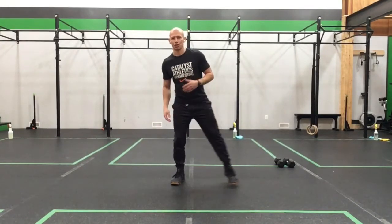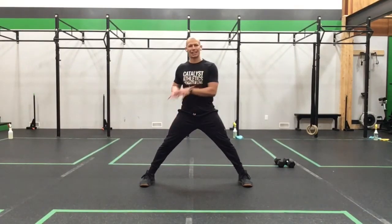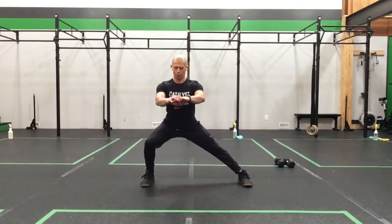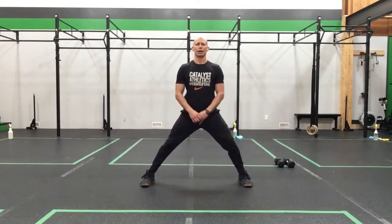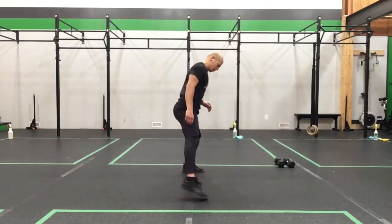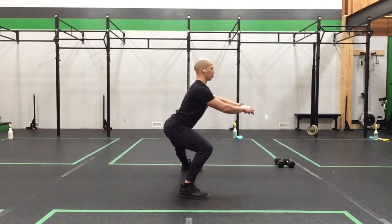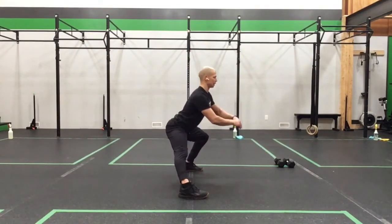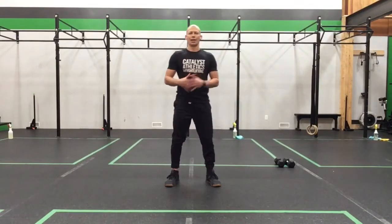We're going to start off with some side lunges. Stand nice and wide, toe slightly turned out. Take your hip down to your heel or in that direction — it doesn't matter if you can't quite get that deep, just shoot for that as a target. Take the hip to the heel, keeping the chest up high. My knee tracks the toe the entire time, and then I push through that leg to come back up. At the bottom, I hold for two seconds, then push to the top.